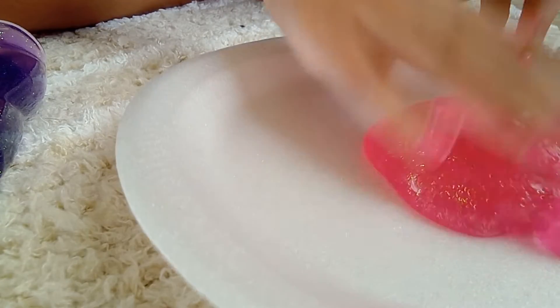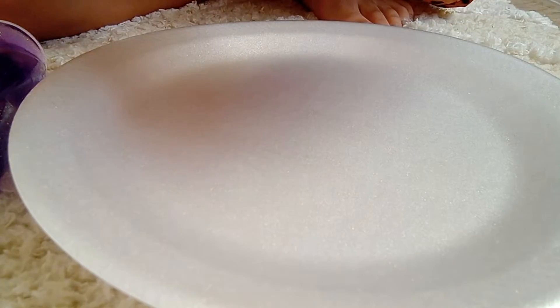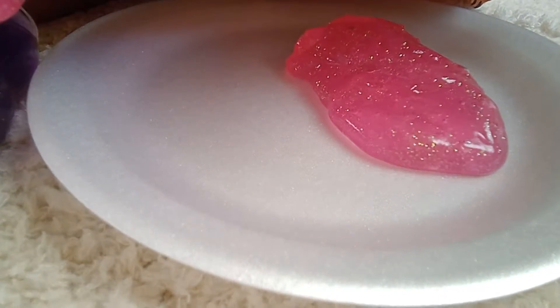So it's pretty flexible. It's a nice slime — it's not all sticky to your hands. It's going to be a struggle to put it back in the jar, but we'll get it.